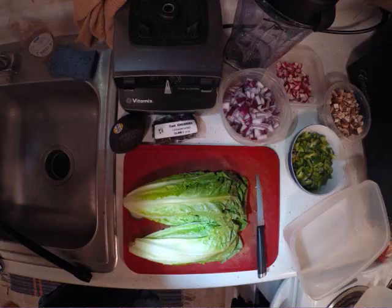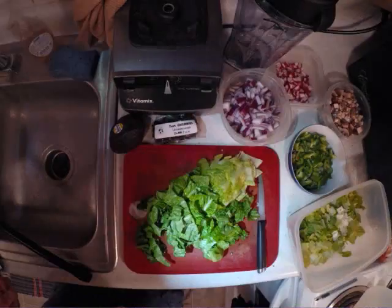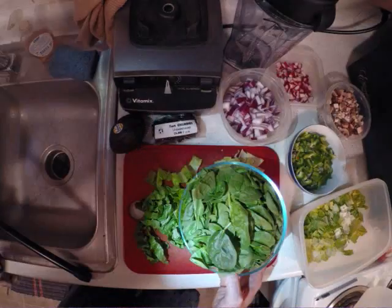For lettuce, I usually use it out of my garden, but right now I just harvested most of it and I've got new lettuce starting, so I have to substitute. I'm adding some spinach in as well — again, I usually use spinach from my garden but it's not available yet.